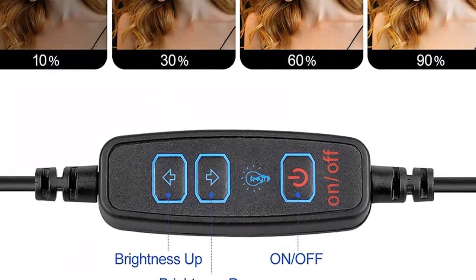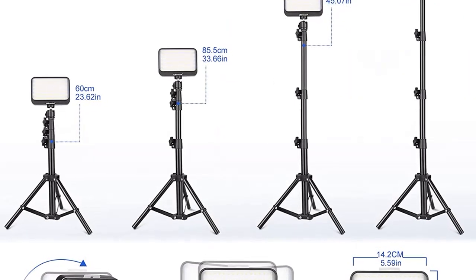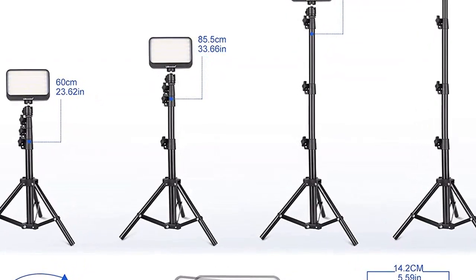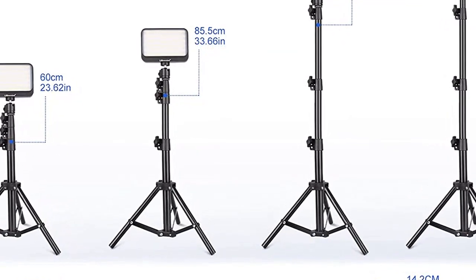Soy una persona que usa el videojuego para pasar el rato, así que me gustaría poder usar una luz para iluminar el escenario adecuadamente. Me ha parecido este producto porque es muy barato y tiene una gran variedad de colores. Además, tiene una pequeña pantalla que sirve para ver el resultado de la iluminación. Me ha encantado, es una gran compra.